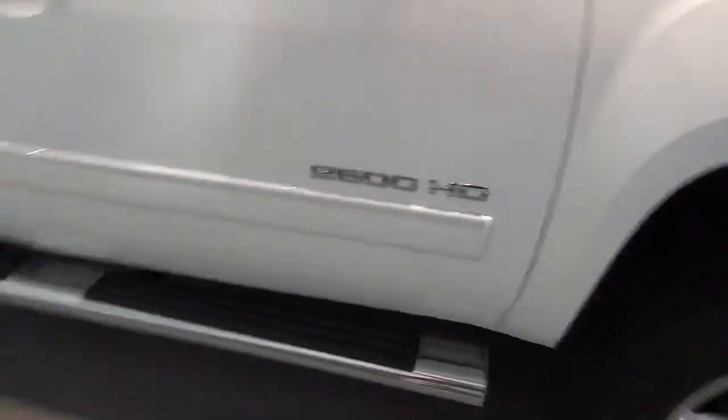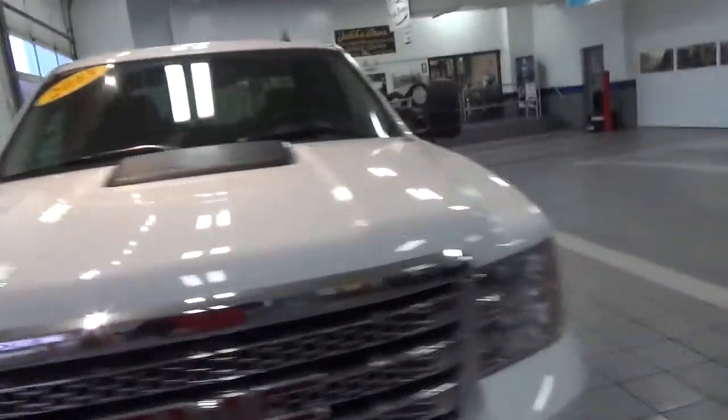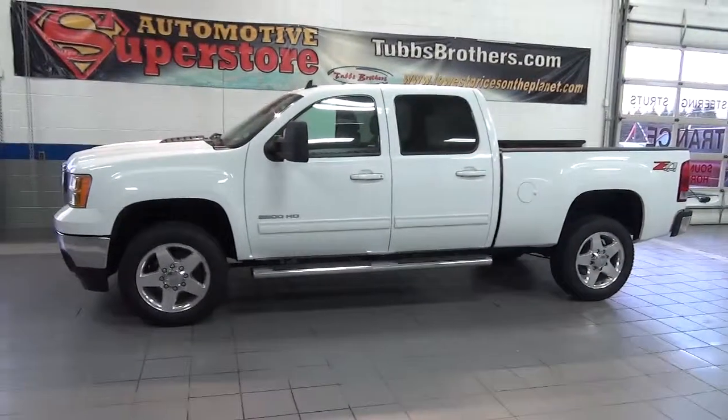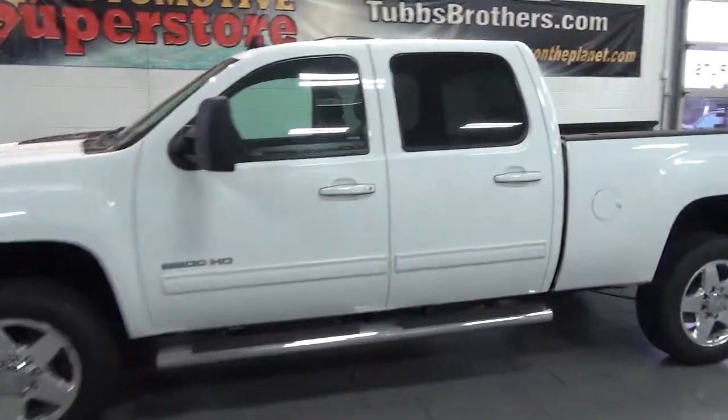2,500 HD. Here's the tires — the front passenger. All tires are like brand spanking new. Here's the truck from a distance. We'll be sending this over to you here shortly. Thank you, Mike.